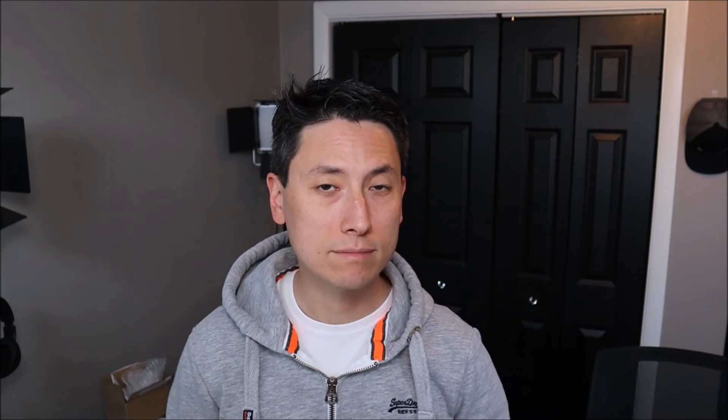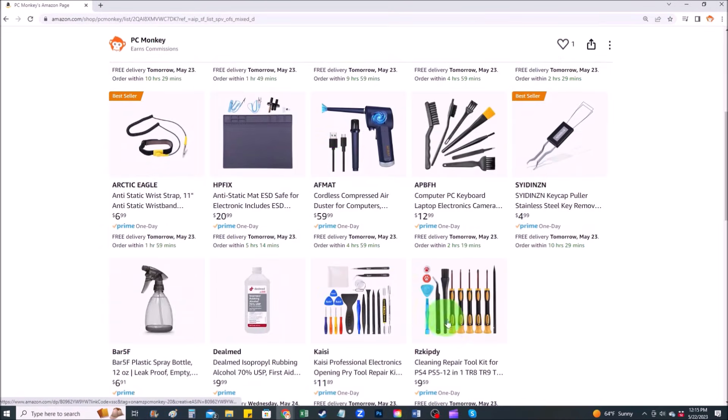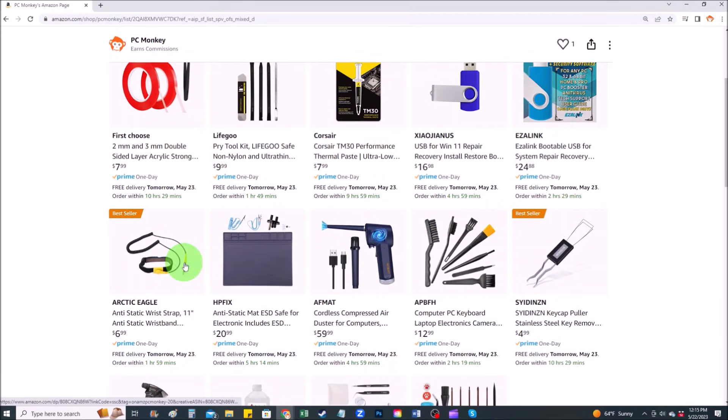If you'd like any suggestions on tools or supplies that I use in my shop, you can check out the link above to my Amazon store. There are several sections — Repair Tools is one of them — where you can find common hand tools I use, along with things like anti-static mats and bracelets that help prevent you from damaging your computer.